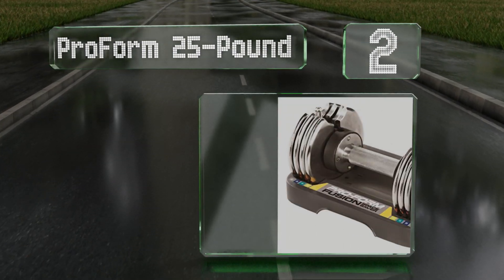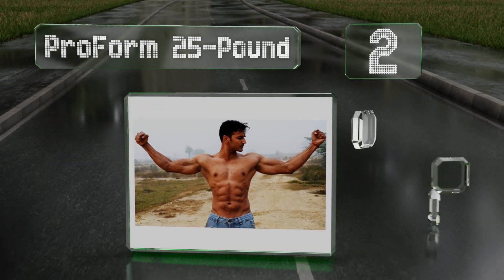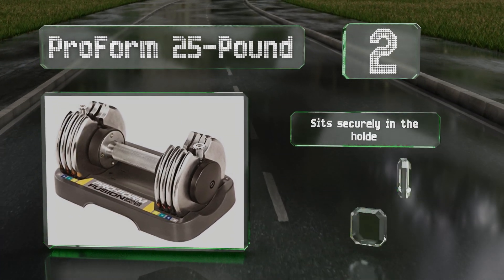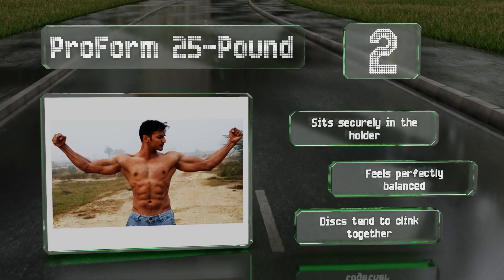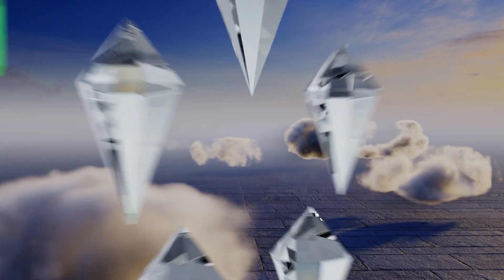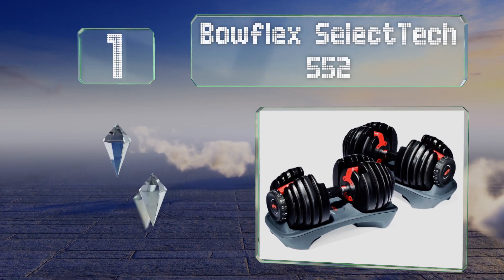At number two, the ProForm 25 pound comes as a single unit, though a pair of them certainly wouldn't break the bank. Whether you end up with one or two, you'll be impressed by their relatively compact size and how easily they hide away when you're finished exercising. They sit securely in the holder and feel perfectly balanced, though the discs do tend to clink together.